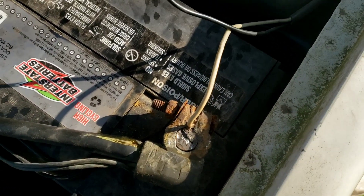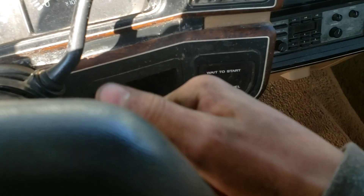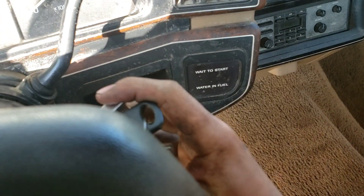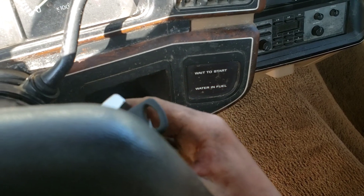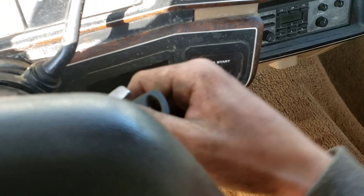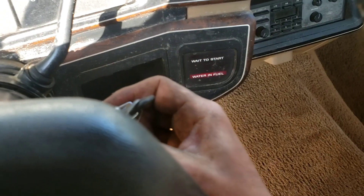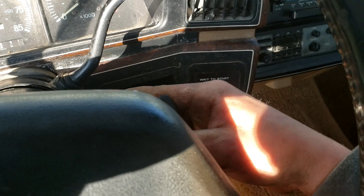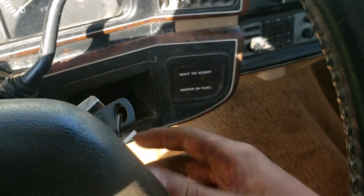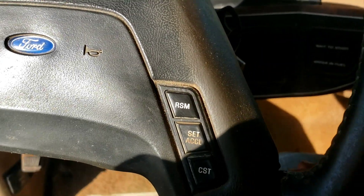Let's go see if this works. Turn the key — and nothing. Well, I guess that was just a waste of time, unless it has something to do with the glow plug relay I took out.